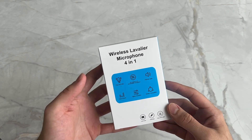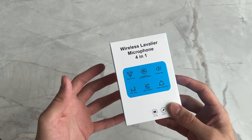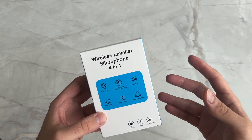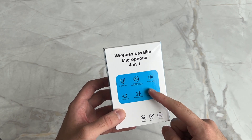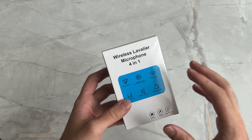Hey guys, welcome back to another video. Today we're going to be unboxing this wireless microphone that I got off Amazon. I've been really wanting to get it but haven't had the chance, and today is the day. I'm looking forward to unboxing this product for you guys, and I will leave a link to this product in my description if you are interested. Let's get started.